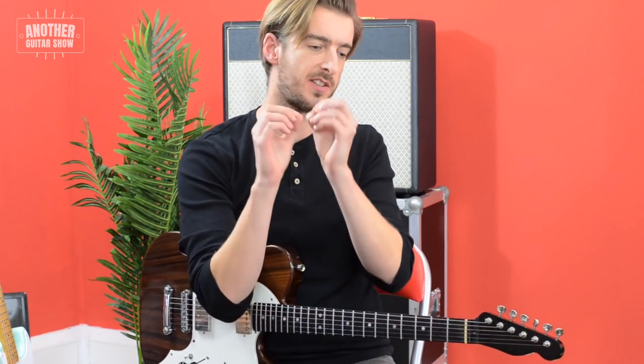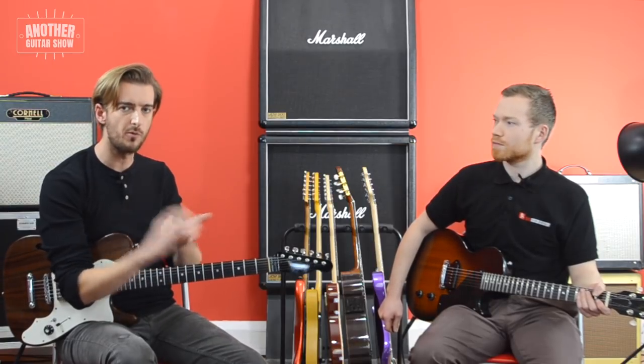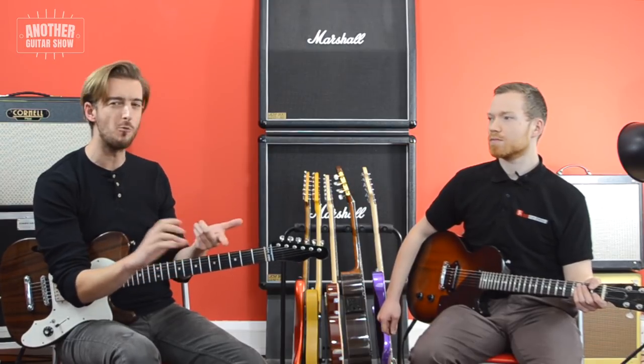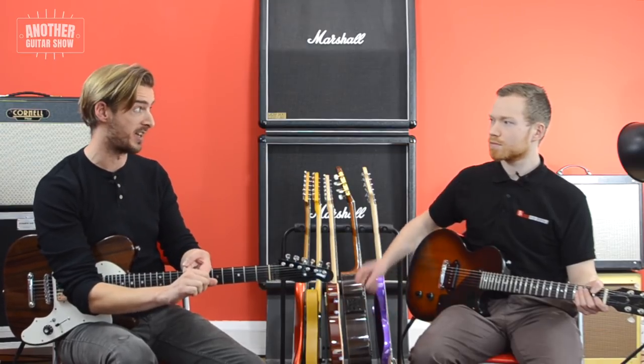What you played there was a lick — I would define a lick as something, a short phrase, something that isn't unique but has a sound to it which is somewhat unique. As opposed to a riff, which I would define as something that could be built up of different licks, but a riff normally repeats and is recognizable as a song. A riff is copyrightable, but a lick isn't. We can steal licks, and that's what we're trying to encourage.